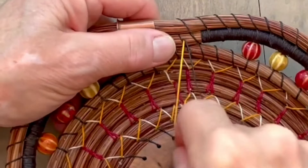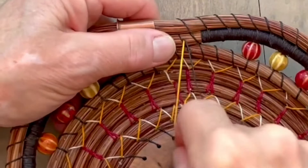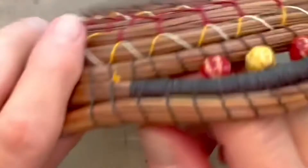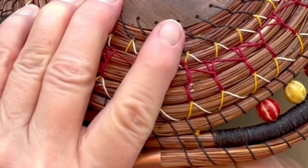I come out right next to where that thread is. Then I can pull on that knot until it disappears up into the coil. Sometimes you have to pull hard, but you can pull it up until it completely disappears in there. You don't want to pull so hard that you pull it through.